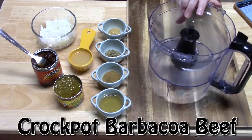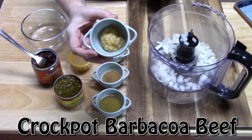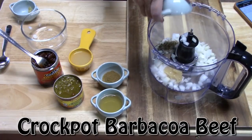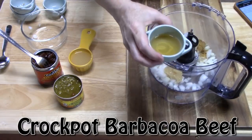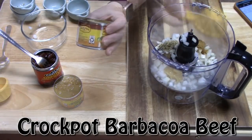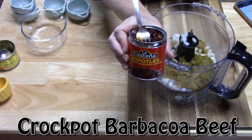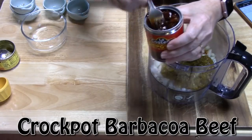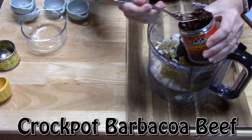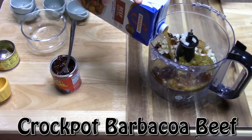In the base of a food processor, add one diced onion, one tablespoon of minced garlic, one tablespoon of oregano — you can use Mexican flavored oregano — one tablespoon of ground cumin, two tablespoons of apple cider vinegar, a quarter cup of lime juice, four ounces of diced green chilies, and a can of chipotle peppers in adobo sauce. Take about two forkfuls of the peppers — add more based on your heat preference — and one cup of beef broth to get it going.